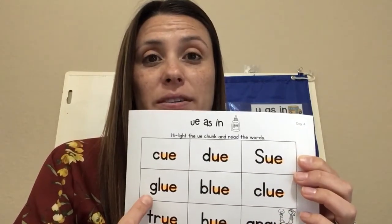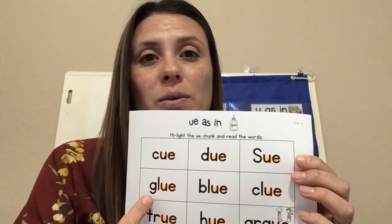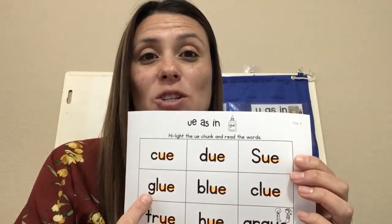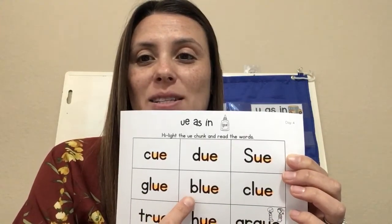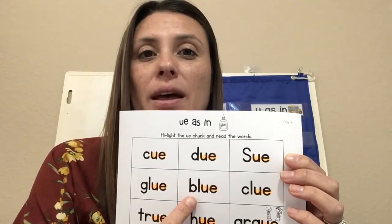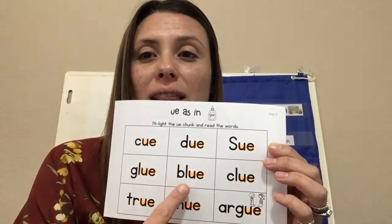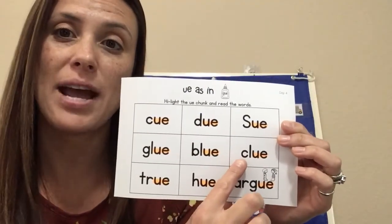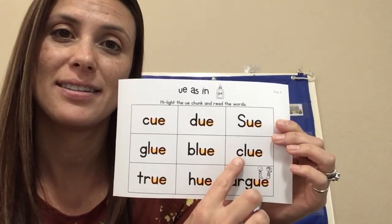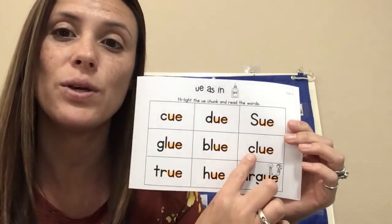Next word, you try. Glue. You need your glue. Next word: blue. I like the color blue. Next word, you try.